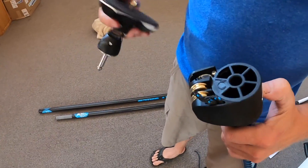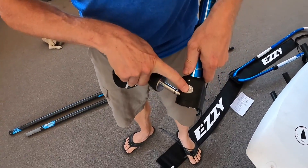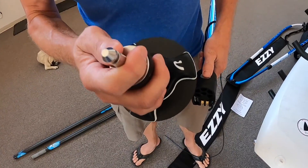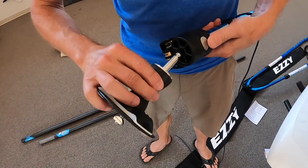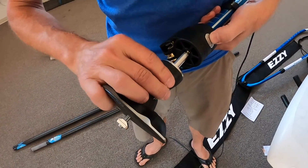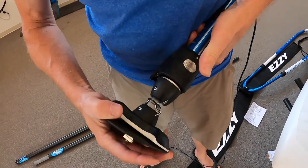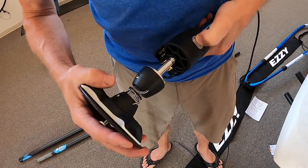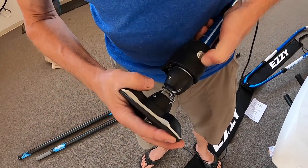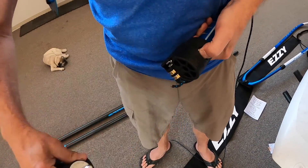On the one-bolt base, the Euro pin base extension has a button on the back and a pin on the base itself. When connecting these together, line up the pin to the hole. You can push in, but if you push down on the button it receives easier. To release, push down on the button and pull out.